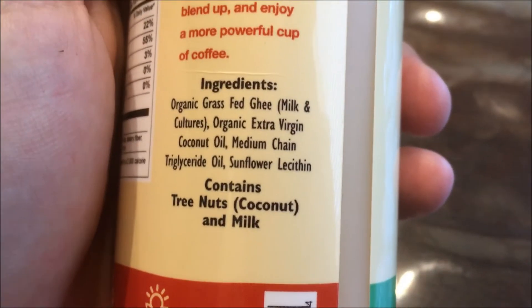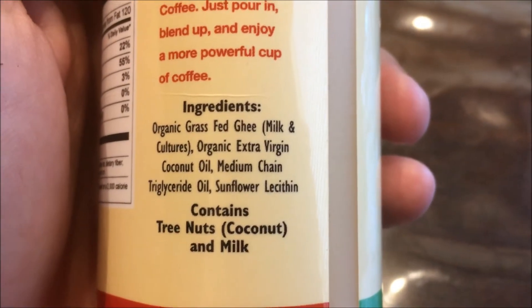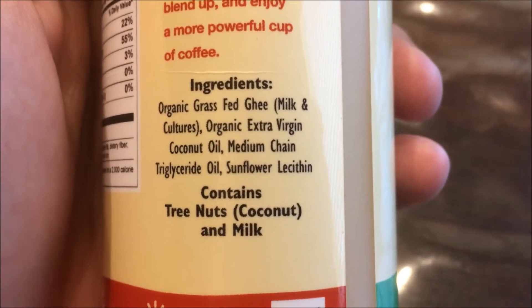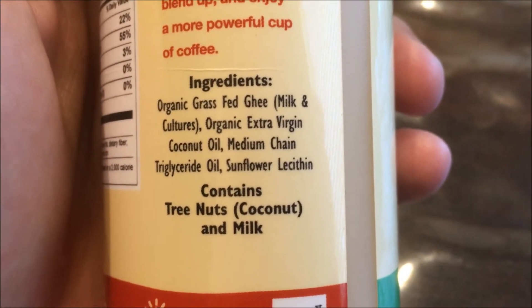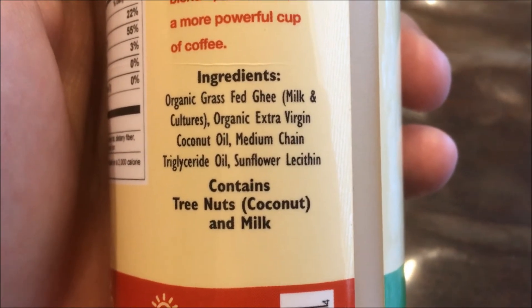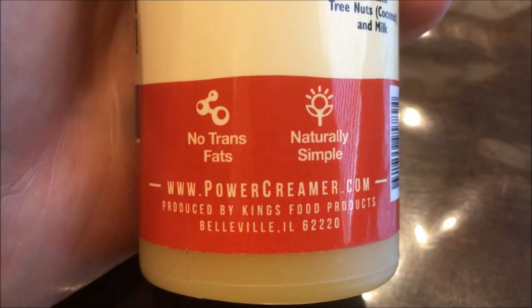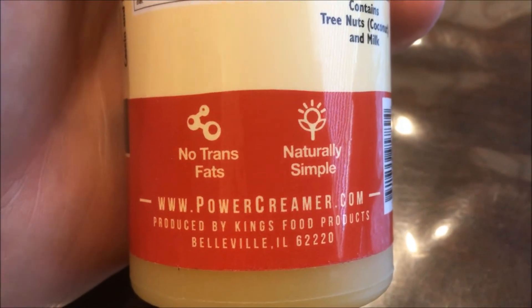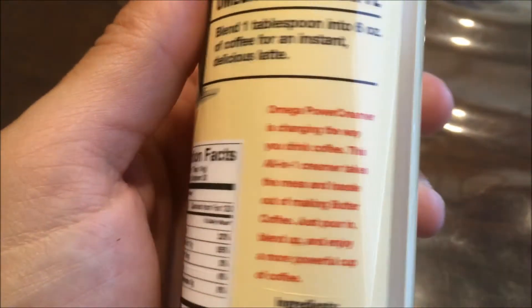Here are the ingredients: organic grass-fed ghee, organic extra virgin coconut oil, medium-chain triglyceride or MCT oil, and sunflower lecithin. Contains tree nuts and milk — that's your allergy information. No trans fats. Naturally simple. Powercreamer.com. They also sell it on Amazon, which is where my links down below will be for.